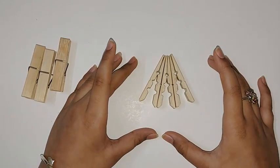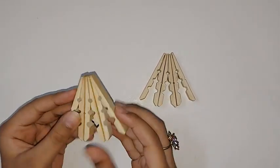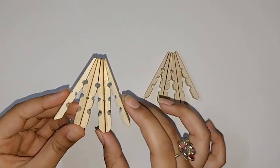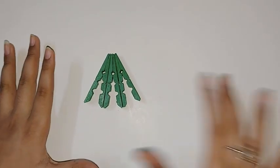You should arrange the pieces like this, and then stick them together. After you stick it, you will get something like this. Now you should paint this in green color. I have finished painting the tree.